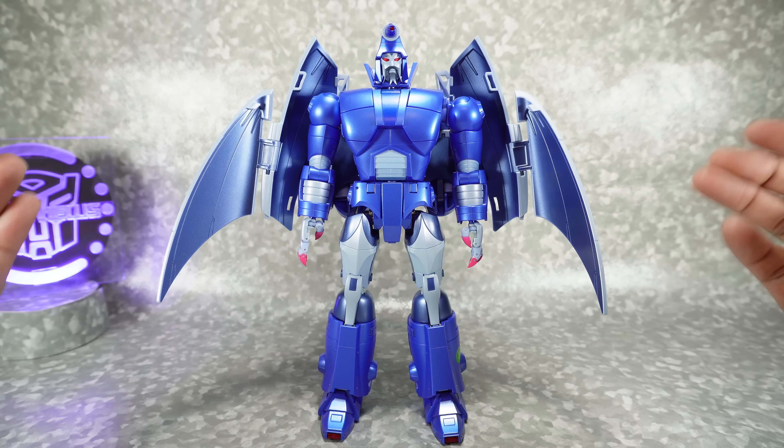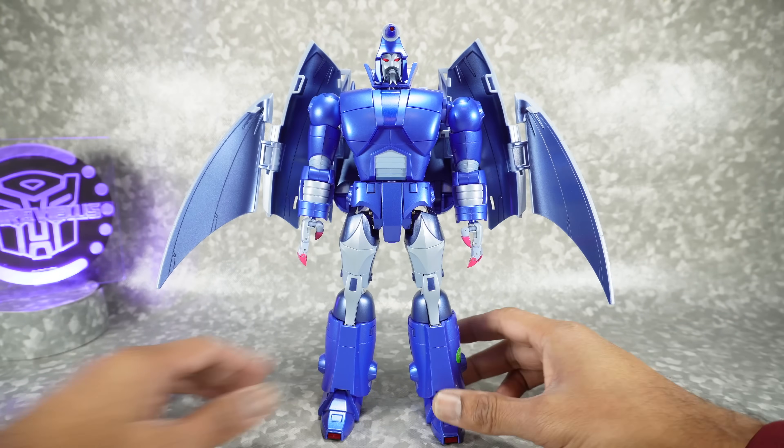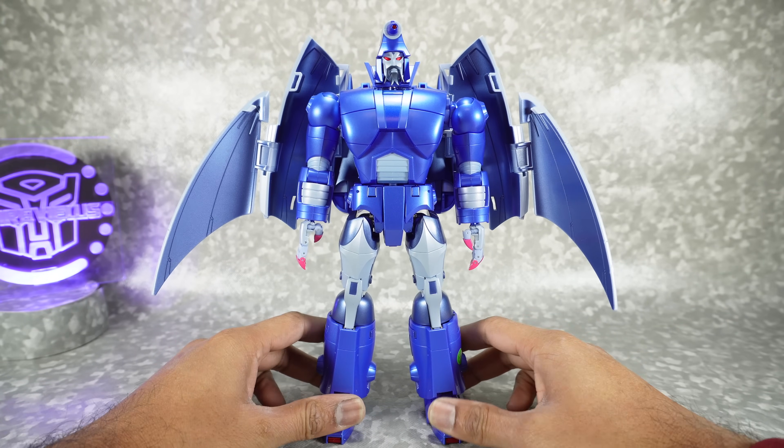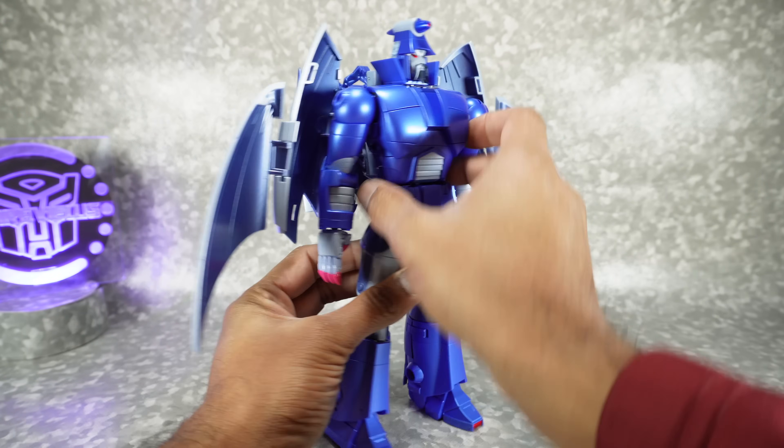There are a couple things you need to do out of the box. I did try to show some of them in the unboxing, but there's a few other things — since I got two copies — there are a couple potential issues you could have out of the box that you need to fix. So let's start with the backpack.